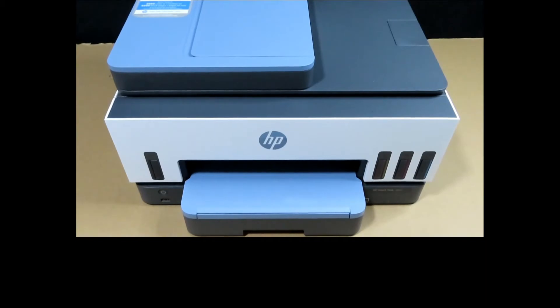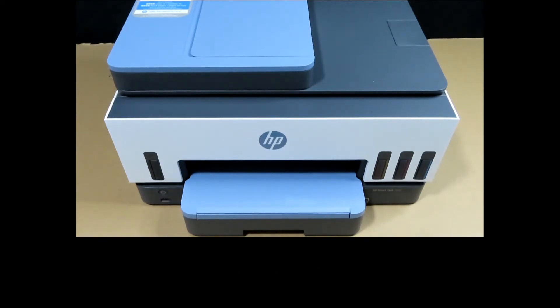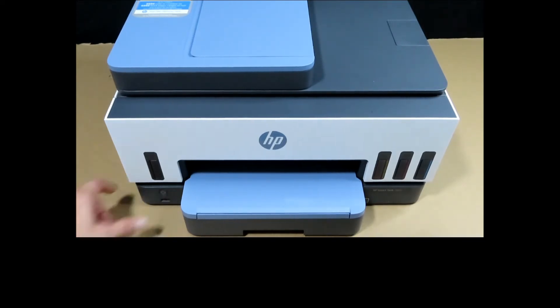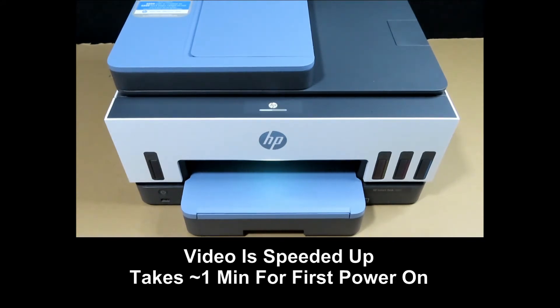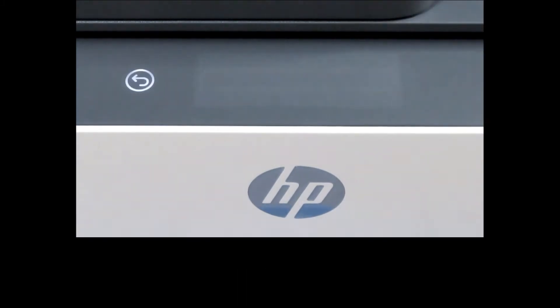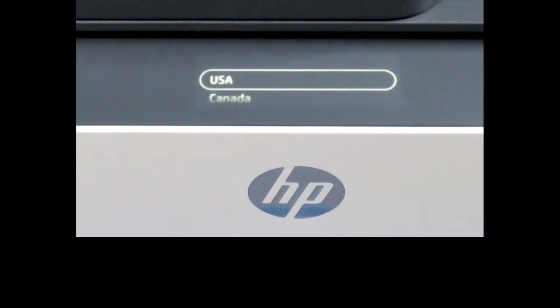With the power cable plugged into the printer, turn on the power at the wall socket. Power on the printer by pressing the power button. Once powered up, we need to select the language — we will select English. Then select the country as USA.